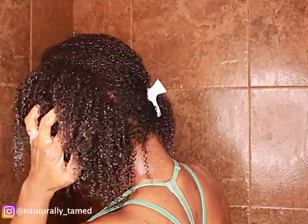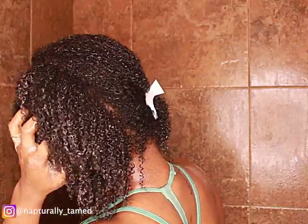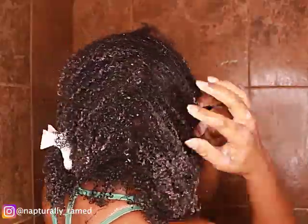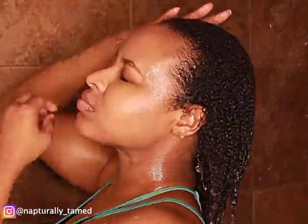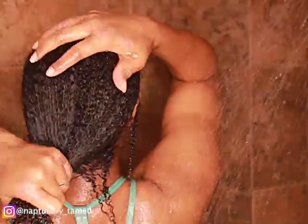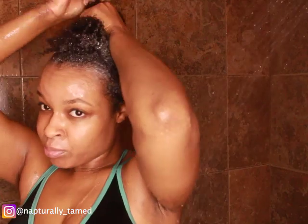Before I rinse it out, the product has pretty much lifted all the dirt off my scalp. I'll continue to massage it — I typically use a scalp massager but I'm just going to use my hands. I only do two sections when you have fine or thin hair, you don't need as many. My hair is fine — the strands are thin, not the density. My density is average. Now I'm rinsing everything out and I'll do one more wash because I always do two, especially if it's been a while.